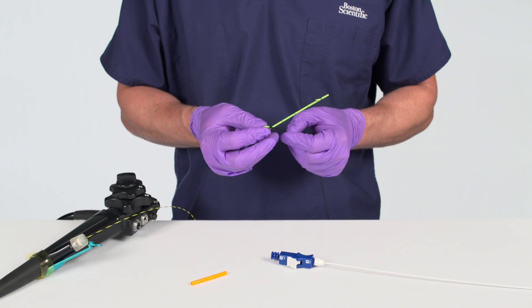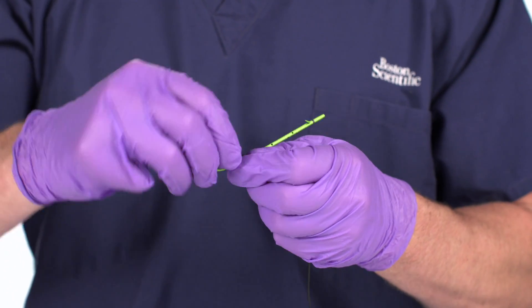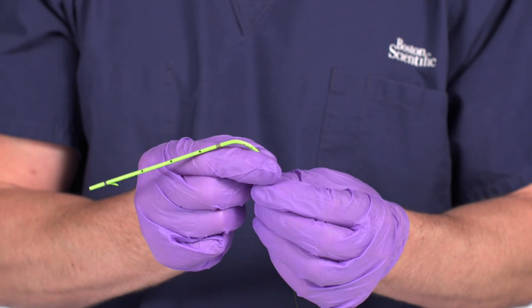Load the stent, pigtail end first, onto the guide catheter, allowing the guide catheter to pass through and straighten the pigtail. Avoid straightening the pigtail by hand.